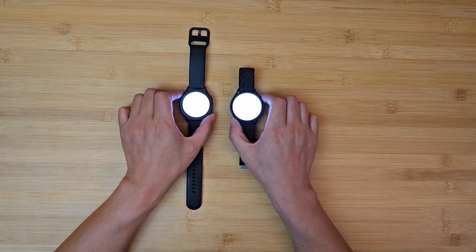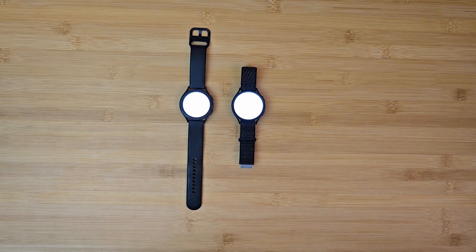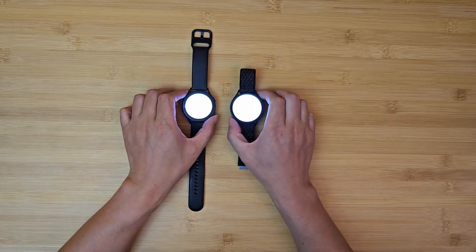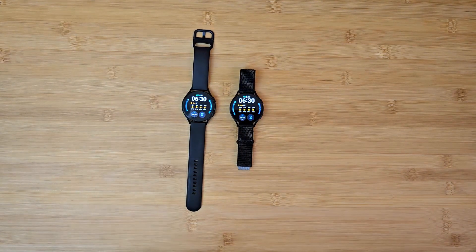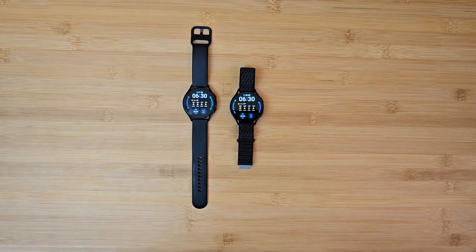The other difference is that the Watch 6 has a slightly larger screen — to be exact, one tenth of an inch larger. You can probably see it here; I can see it. But really, when you put it in daily usage like this, I don't think it matters. It just looks about the same.